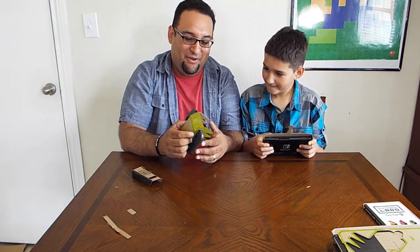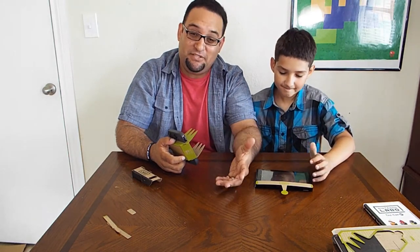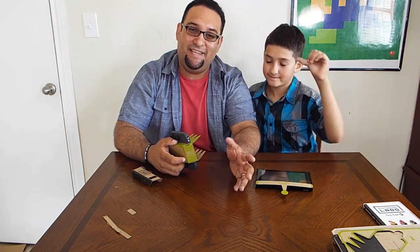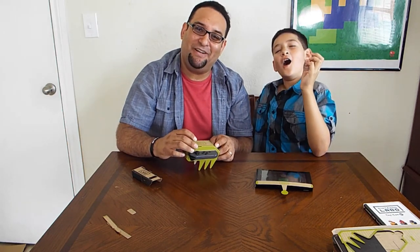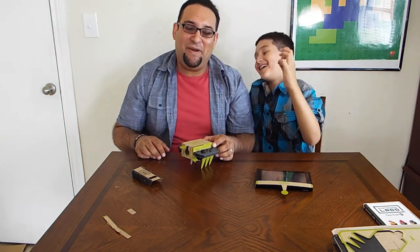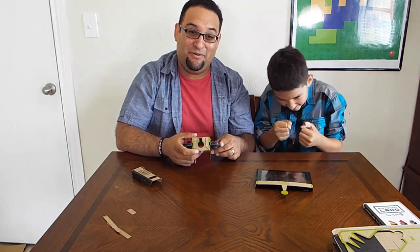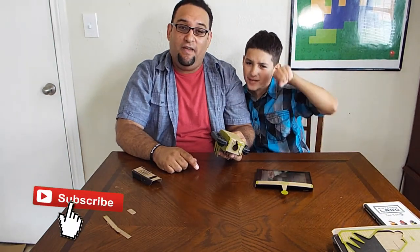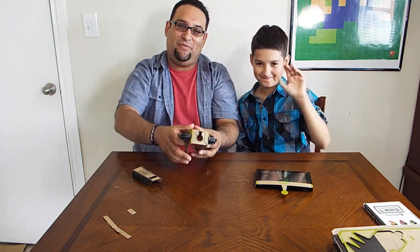All right everybody, that's gonna do it for today. That was the RC car — that was awesome, we had a good time putting it together. We're gonna be doing more of these — we're gonna do the house, the piano, the fishing rod, the motorcycle handle — it's gonna be awesome. We'll go through these over the next couple of weeks and see how long they take and how cool they are. Aiden, did you have fun? Yeah, so much fun! Thank you so much for joining us with the Nintendo Labo. If you enjoyed the video hit that subscribe button, and don't forget to hit that like button. Fixers, have a fantastic day — we'll see you on the next one, peace!